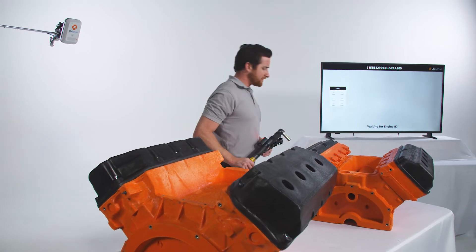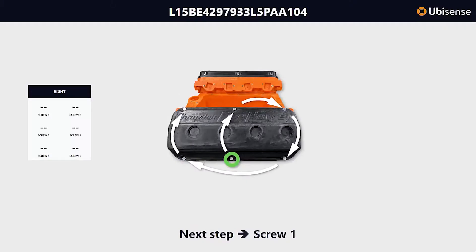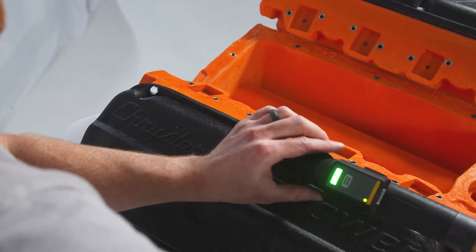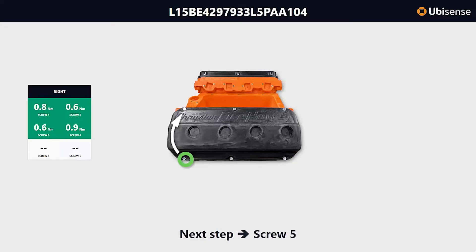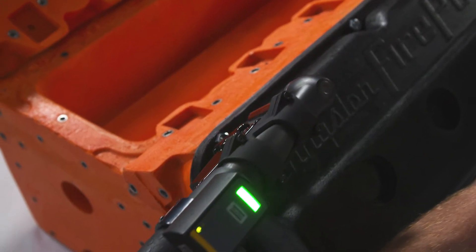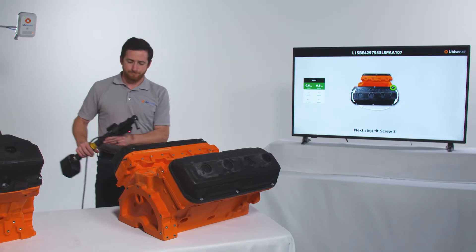When it comes to critical assembly operations, sequence control from UbiSense digitizes the quality control process. Precise wireless sensors detect if a tool is where it is supposed to be, if it is tightening the correct part, and is doing so in the correct sequence, within a millimeter of accuracy. Should the user deviate from the prescribed fastener or sequence, the software automatically and instantly disables the tool and directs the user to the correct fastener.